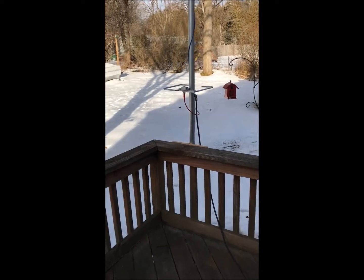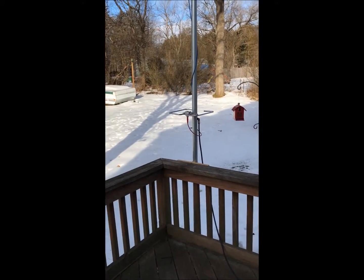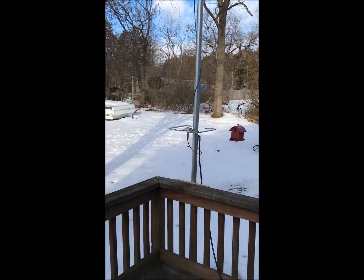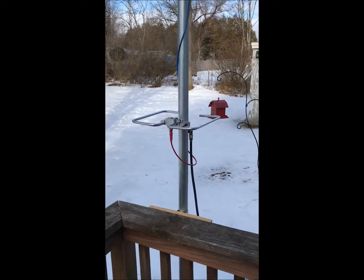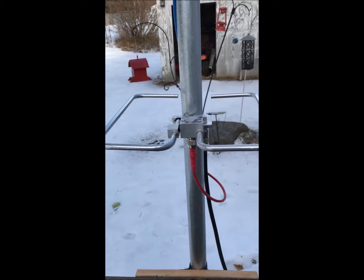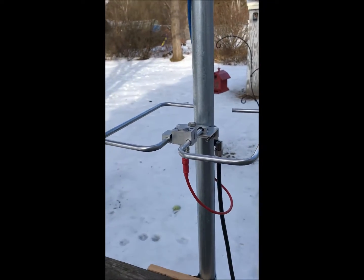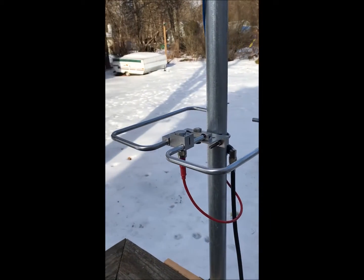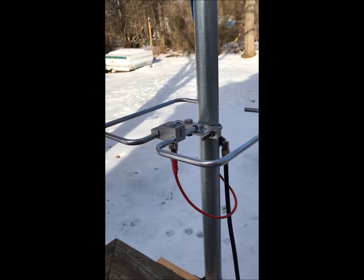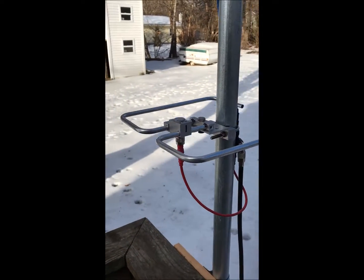Welcome to the N1HD test deck. I put up a 10-foot pole on the deck because I purchased a pair of these M2 2-meter loops for a horizontal 2-meter omni, and I made my own phasing harness trying to save myself about 150 bucks.